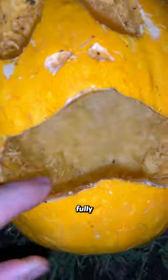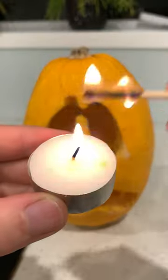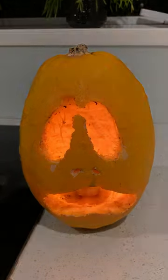Oh my gosh, they even fully cleaned out the middle. That is so impressive. Let's go and light it up. Look at that, so cool. Well done chickens.